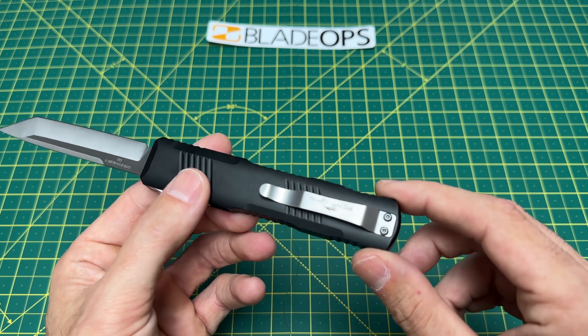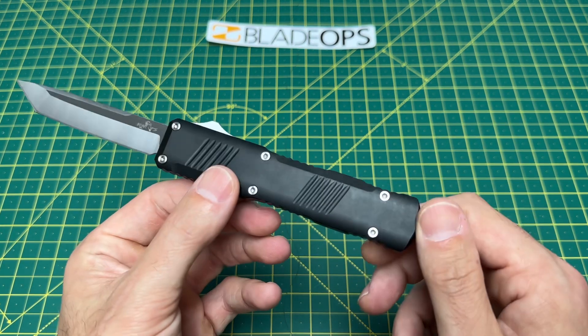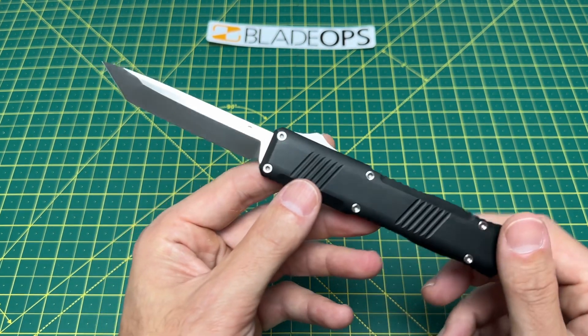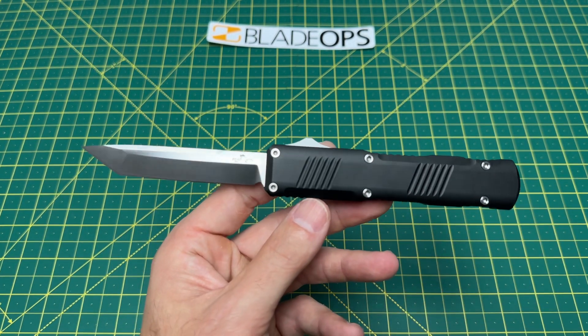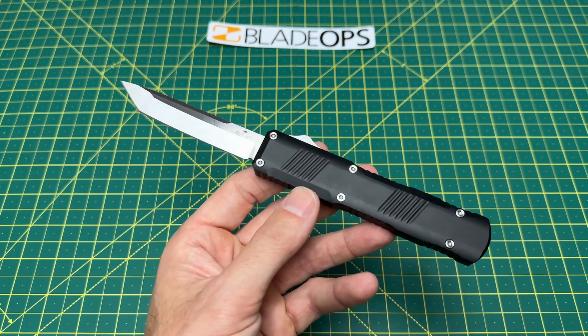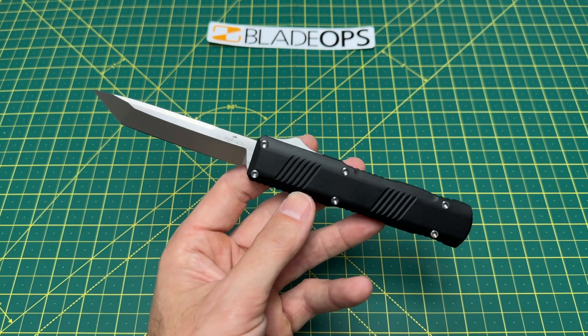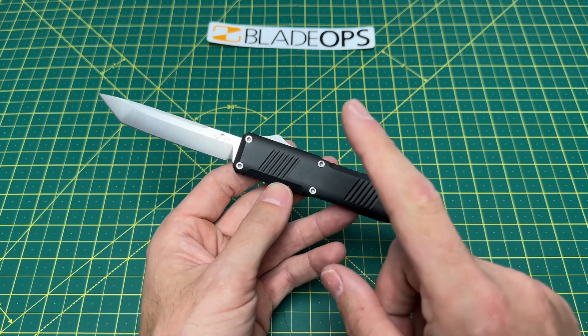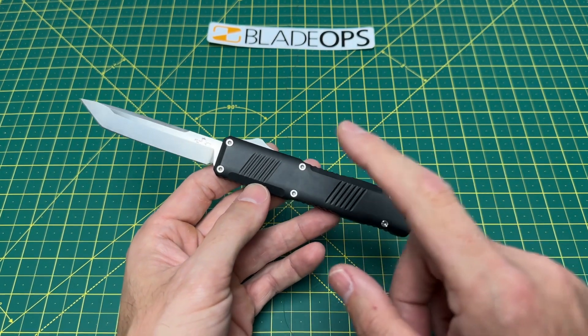That's the other thing — I feel like they missed something there with right-hand-only carry. We have a weight coming in at 3.3 ounces, which is not too bad at all. A price of $184.95. Keep in mind, this is USA-made — made in America from Bear Ops.